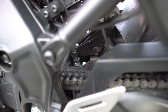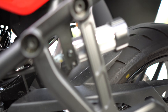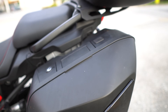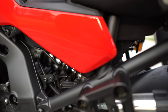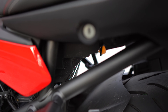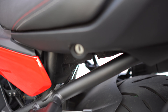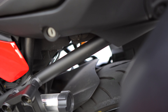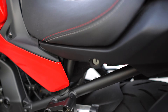So down there we have our Soupy's lowering link, which is quite nice as well. We haven't actually lowered the bike — it's still at the factory height. But what's nice about that is it gives me the option to lower it a little bit to get a little more comfort when my wife is on the back. Pyramid plastics — we have the Tire Hugger and Fenda Extenda. Those are not installed just yet, but they will be. And we also have a little rear mud guard there to protect that shock.